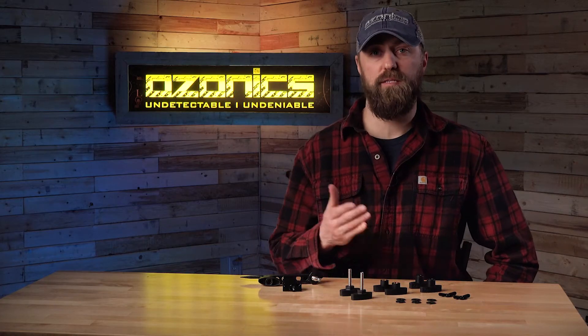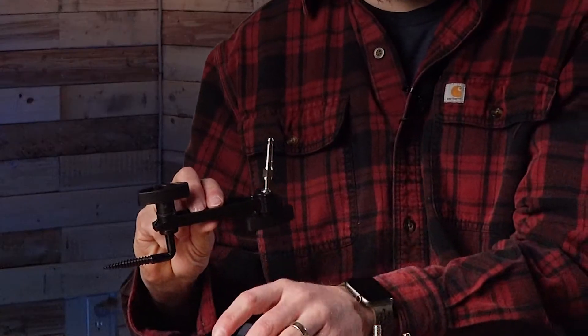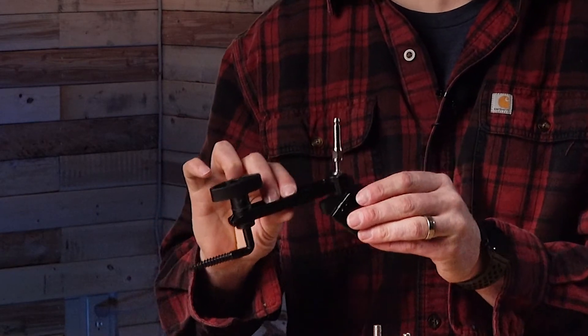So let's talk through everything that's included in the repair kit. First off, I've got our mounting system and a blind bracket up here as examples. Just so we're straight, these don't come with the repair kit.